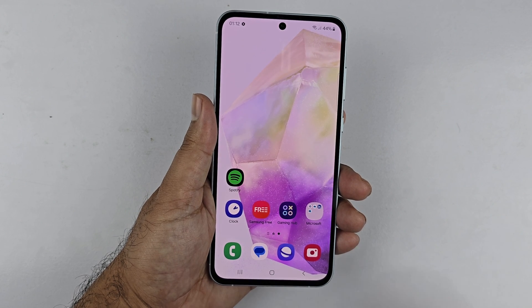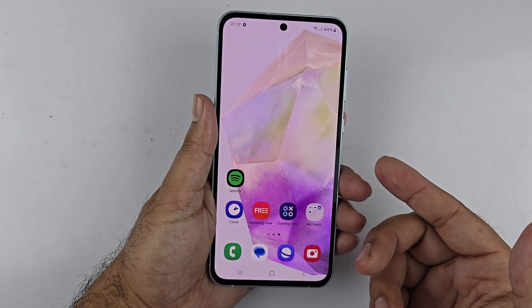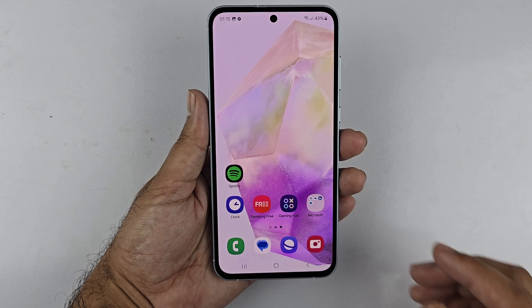Hey, what's up guys. In this video I will be showcasing you how we can take a screenshot with four different methods on the Galaxy A35 5G. The first way to take a screenshot is using the two button combination.